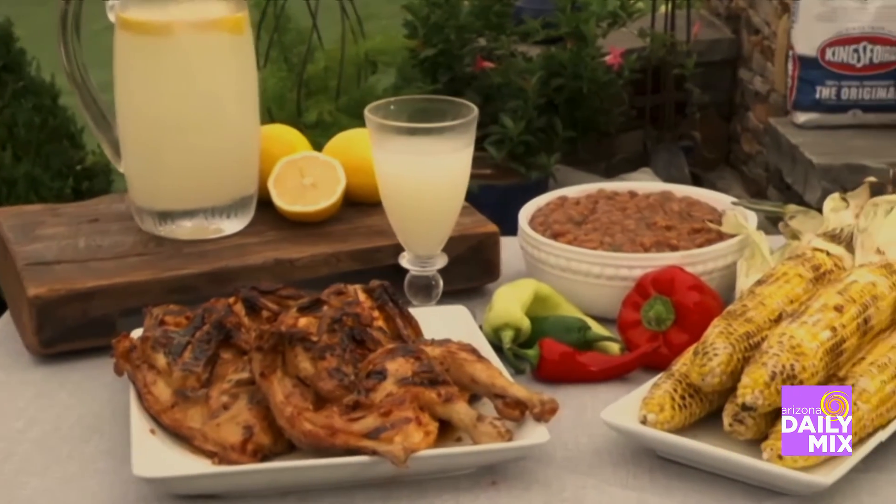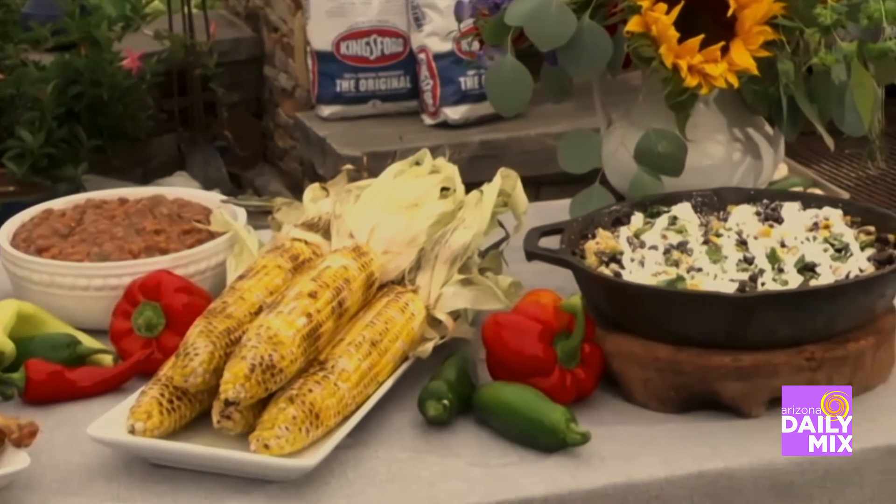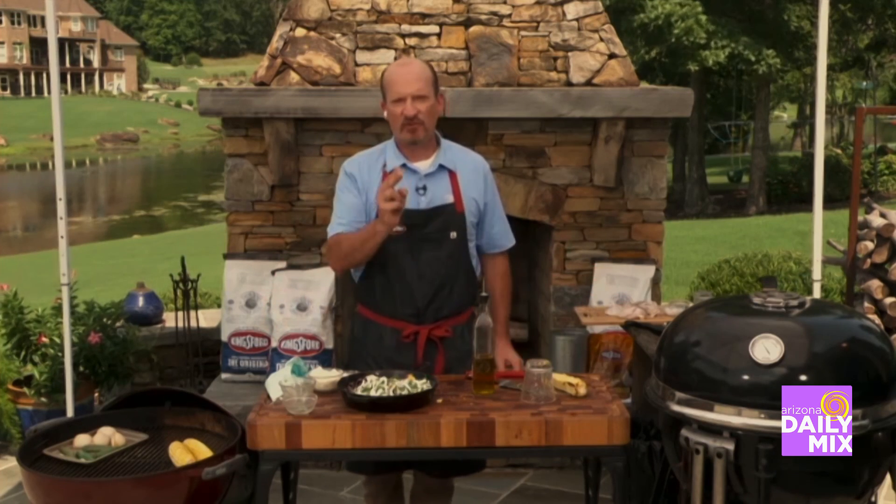I've got some live fire chicken. We've got a feast in my backyard today. Thank you for joining. And for more tips and tricks and recipes just like this, go to kingsford.com.